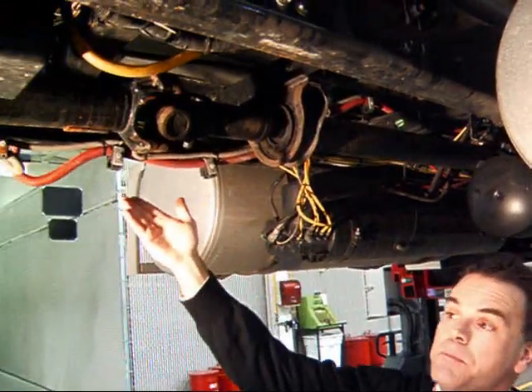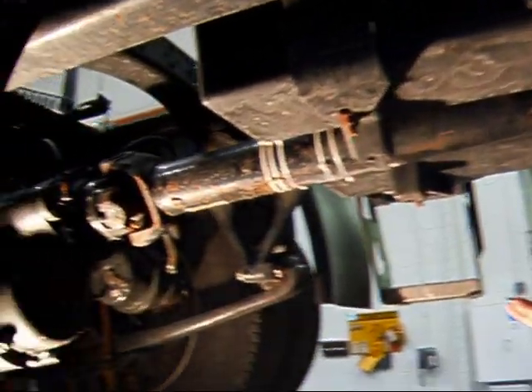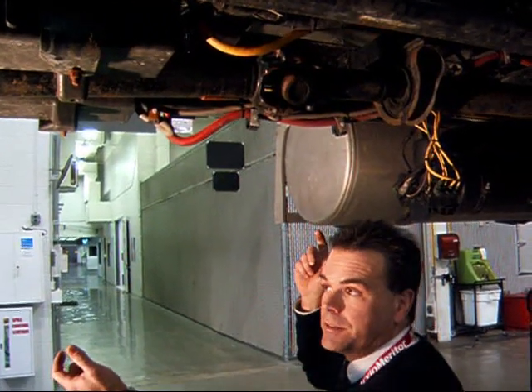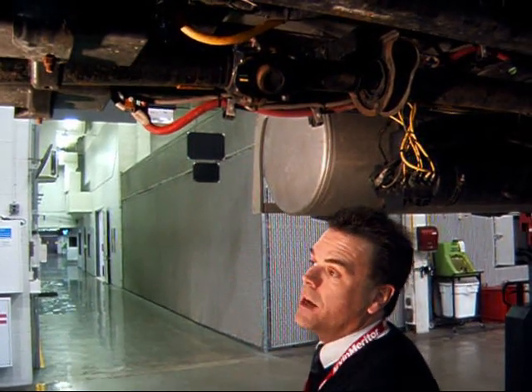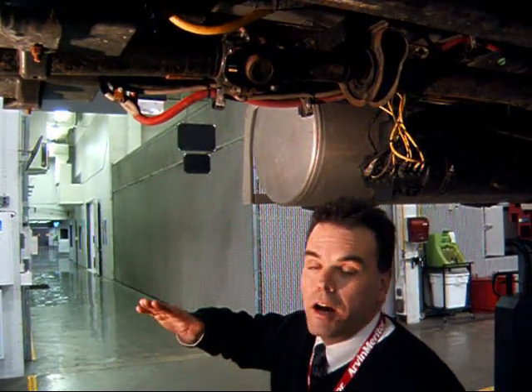Typically you would have a slip assembly going from that point to the rear axle input shaft. What a slip assembly does is it allows for that driveline to change lengths. The reason you need to change lengths on the driveline is as that vehicle is going over bumps or the suspension is winding up.